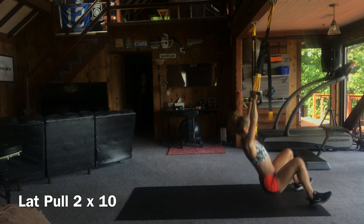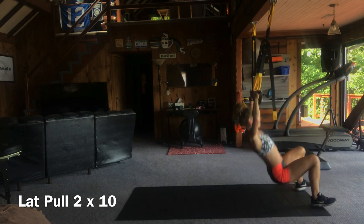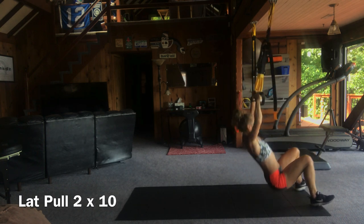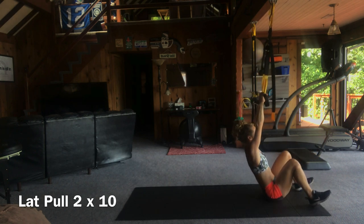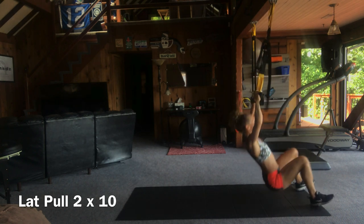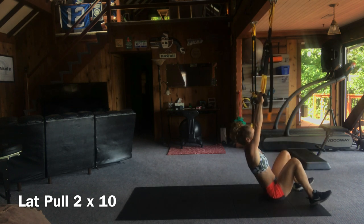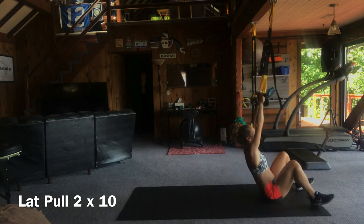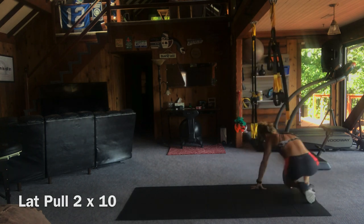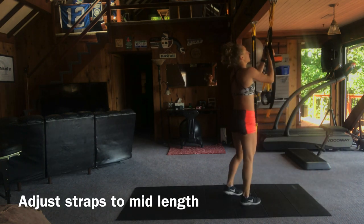Dig those heels into the ground. Pull those shoulder blades down. Use your exhale — exhale and pull. Pull. Exhale. Inhale. Come on, finish strong — work those arms. Great work on those — those are super tough, especially when you superset it with the bridge pulls.